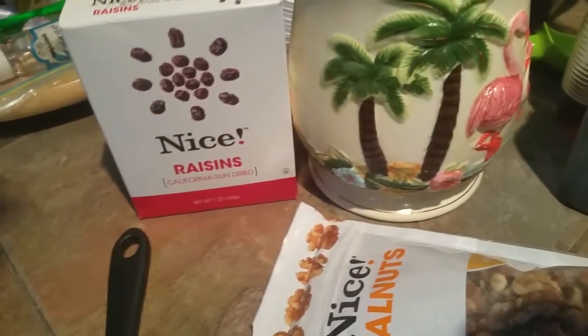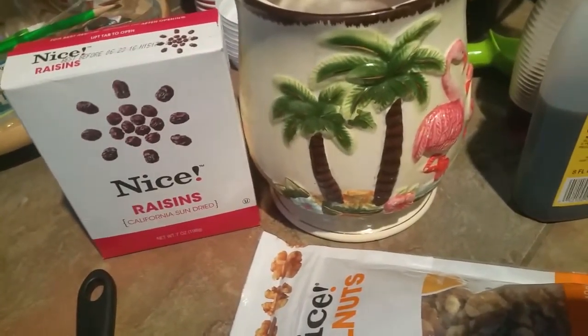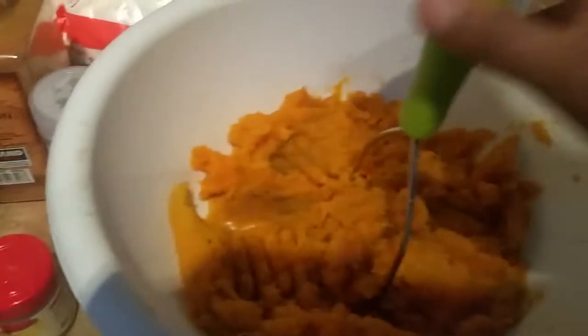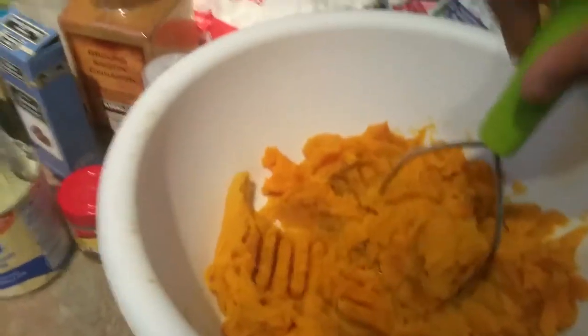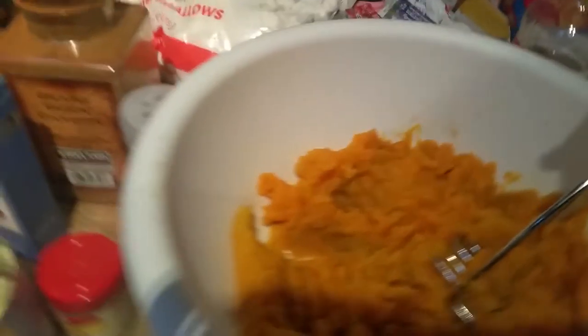Usually I soak my raisins in rum overnight, but I totally wasn't even thinking about it, so I'll actually have to just pour it in — but that's also optional. To make peeling easier, I always boil my yams or sweet potatoes first.